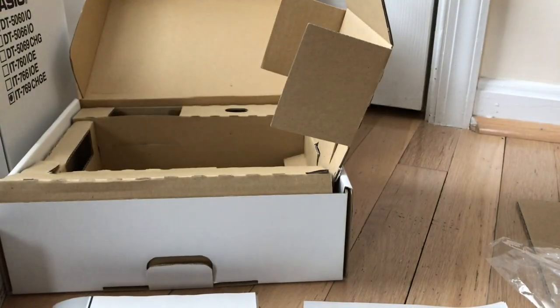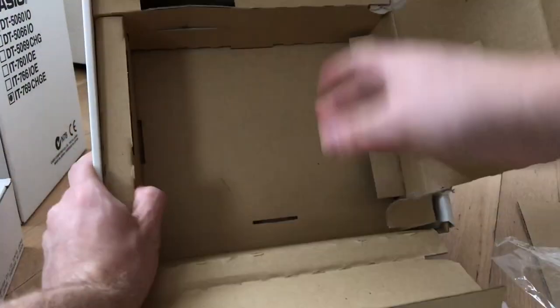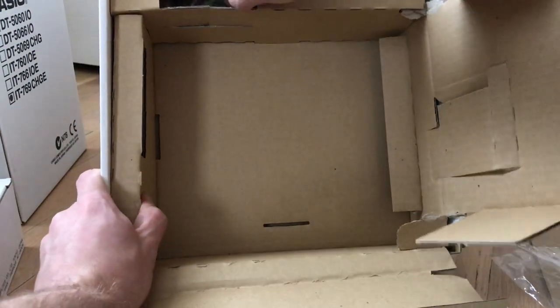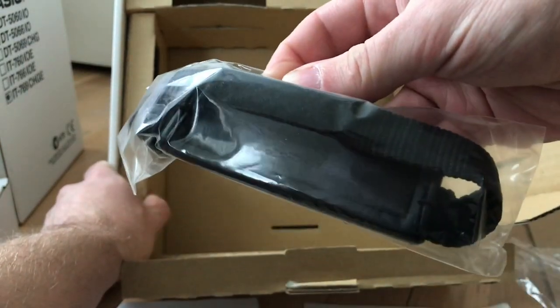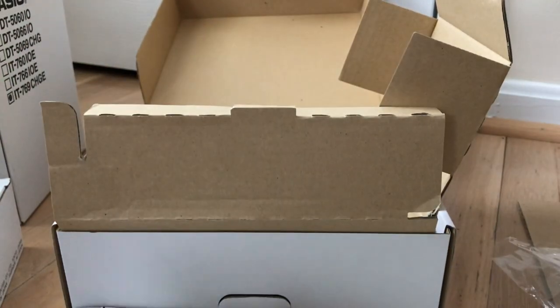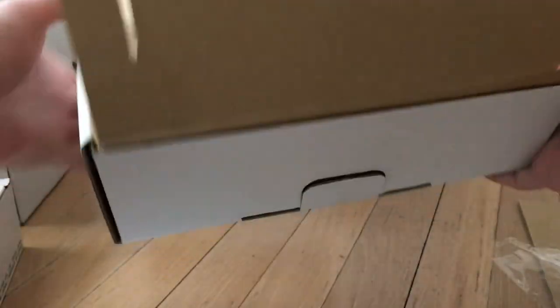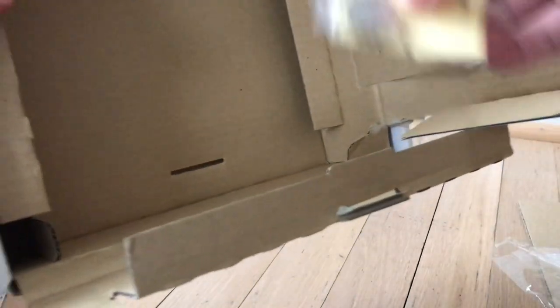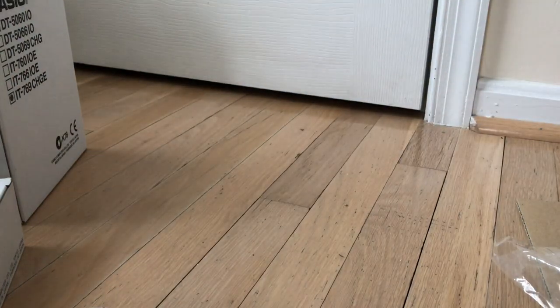I don't think I got the hand strap with it, though. Maybe it's in the other box — maybe it's in this box, I just haven't opened it up enough yet. There's the hand strap — that looks like a pretty decent quality one. What else is in here? Here's a clock battery. Probably dead by now, but you never know since it wasn't in the device. That's it for the box — it's empty.